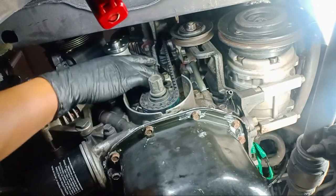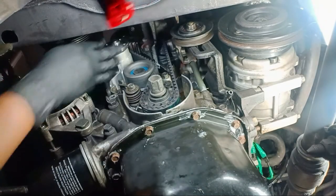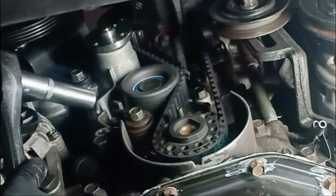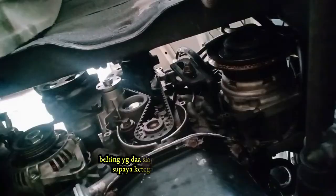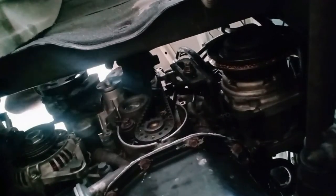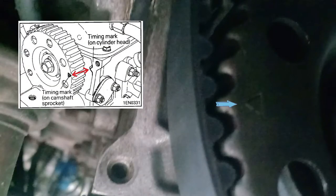Hold the tensioner and timing belt together by hand and give the belt a slight thumb pressure at a point level with the tensioner center. Make sure the belt comes in about one quarter of the width of the slot beside the tensioner bolt head. Torque specification for the water pump is 14 Nm. The belt must be turned two times by hand — this ensures the belt tension is even. Double-check: marking correctly for crankshaft. Double-check: marking correctly for camshaft.